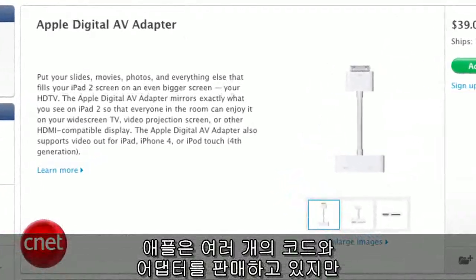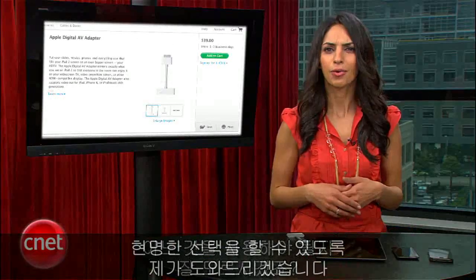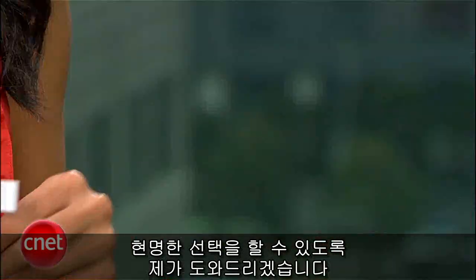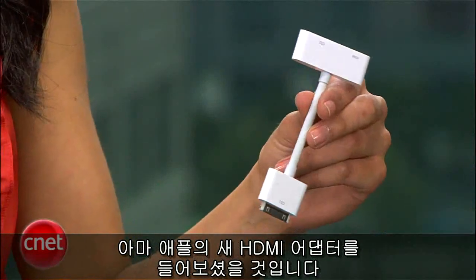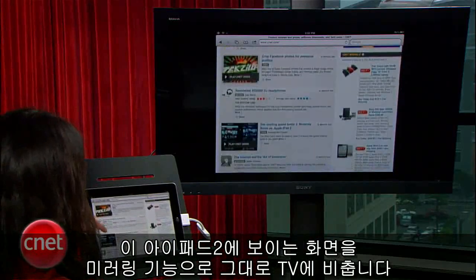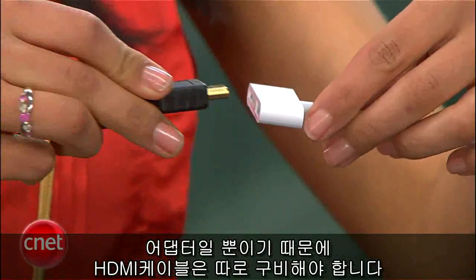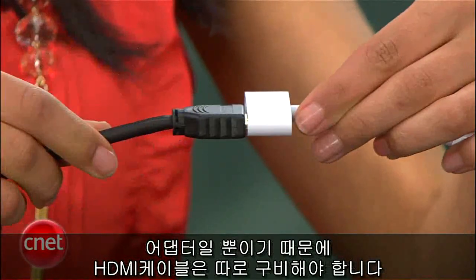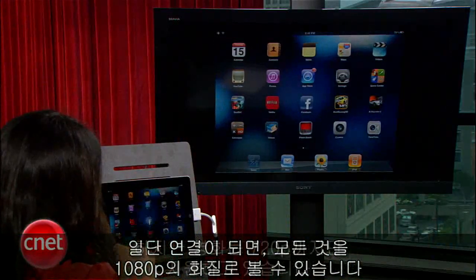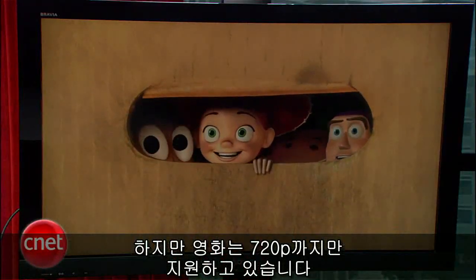Apple sells a few cords and adapters, but which one should you use? You want to pick the one that will give you the most bang for your buck. You might have heard of Apple's new HDMI adapter — it mirrors exactly what you see on your iPad 2 onto your TV. It is an adapter, so you'll need your own HDMI cord. But once you're there, everything can be mirrored in 1080p, except movies, which are mirrored in 720p.